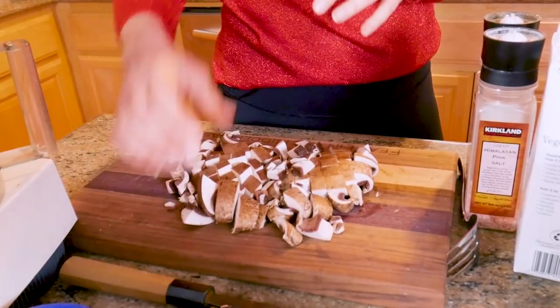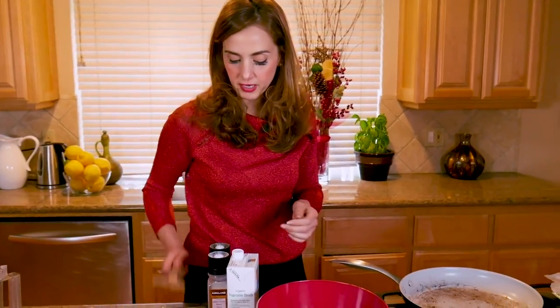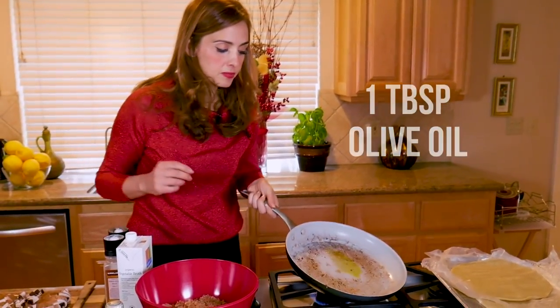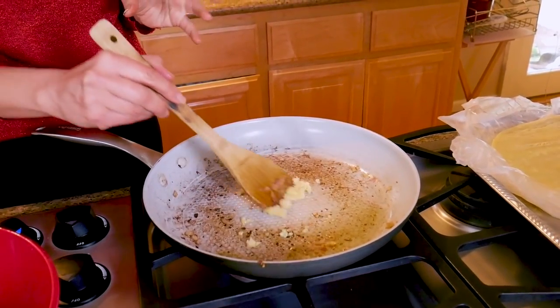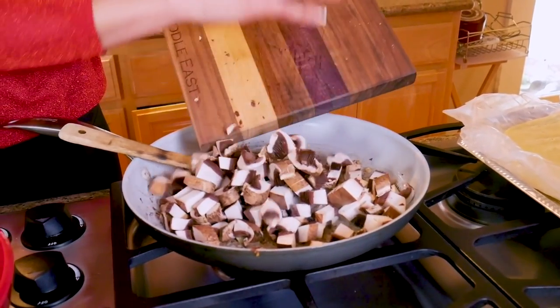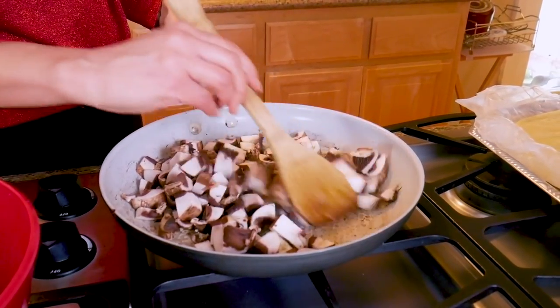Don't buy the pre-sliced mushrooms — those have already started oxidizing, they're already turning brown and they're not as fresh. Just get some portobellos and do this instead. My pan is already fairly heated, so I'm going to add another tablespoon of olive oil. I'm going to add about two cloves of minced garlic. With garlic, you always want to be sure you don't stir it too long — a minute or less — because the garlic will start burning. So I'm going to dump all the mushrooms in right now. The water from the mushrooms is going to leach out and prevent the garlic from burning.